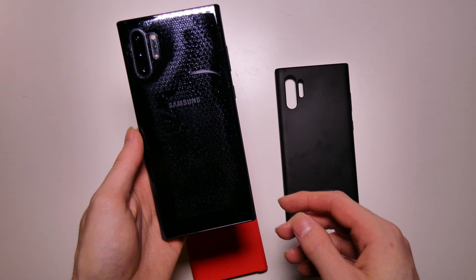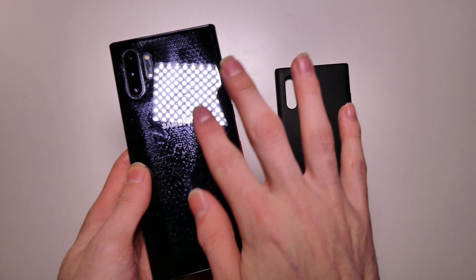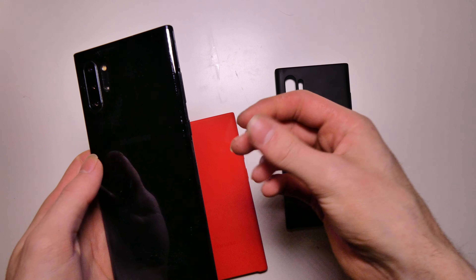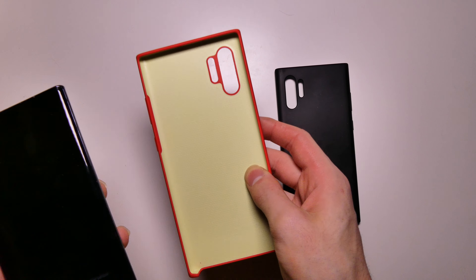You can see the plastic has left a weird design on the back of the phone. That's kind of funny. It's like a dust or something that got in there and rubbed off on the phone.